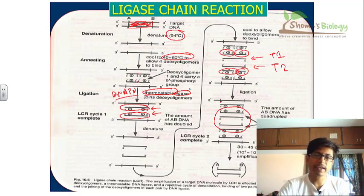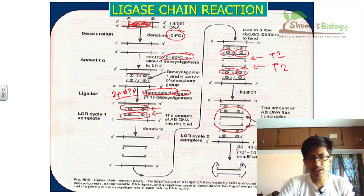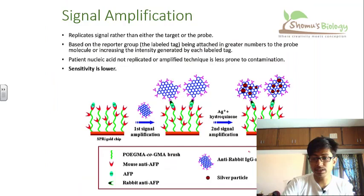Ligase chain reaction is very similar to polymerase chain reaction, but in PCR we use only one type of polymerase — Taq polymerase — whereas in LCR we use both a polymerase enzyme and a ligase enzyme, and both are thermostable. After 30 to 45 cycles in total, we achieve 10^6 to 10^11 fold amplification of the DNA fragments. Once a large amount of DNA is produced, we can use it for many applications such as AFLP, RFLP, and others.